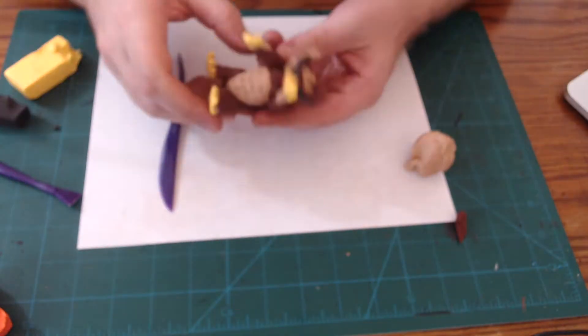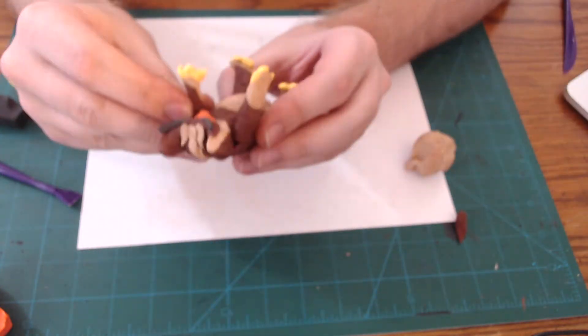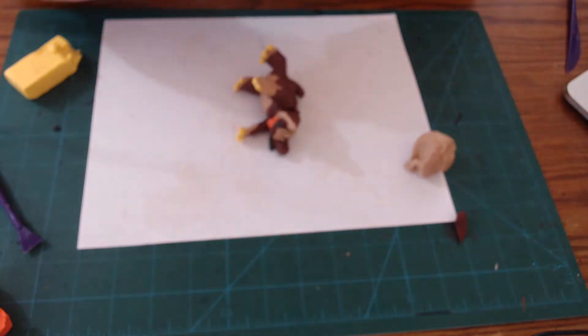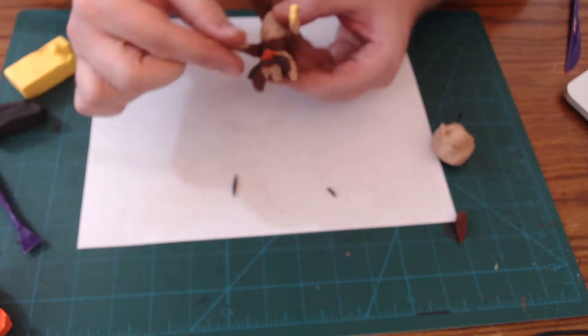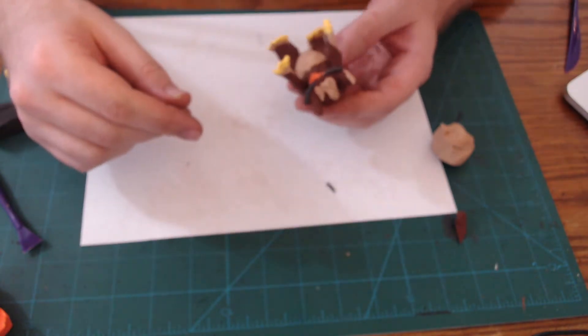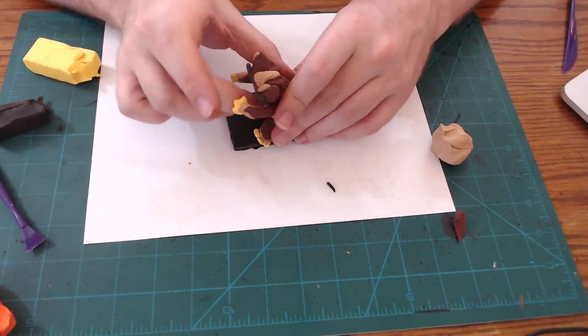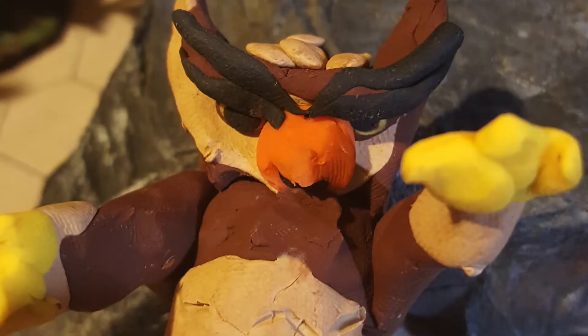Pretty cool looking, huh? Finally, I'm going to take a bit of black clay and roll it out and then put it on the Owl Bear to give it more crazy eyebrows — maybe make this Owl Bear look a bit more intimidating and menacing. After that, I'm going to make sure it balances, bake it, and then hot glue it right onto that 2x2-inch base. And we're finished.